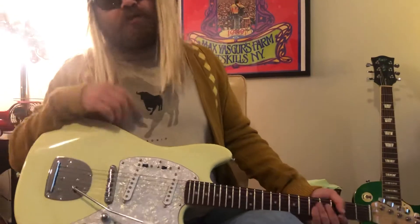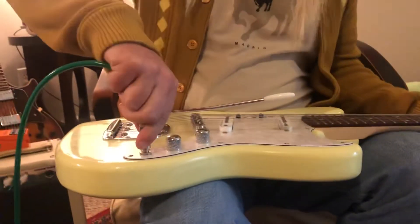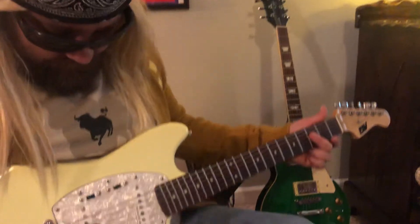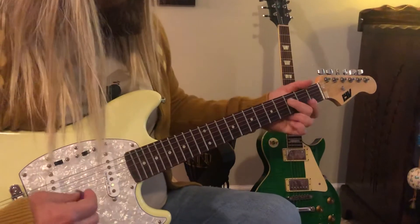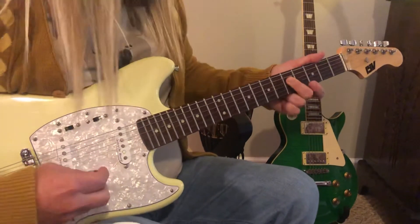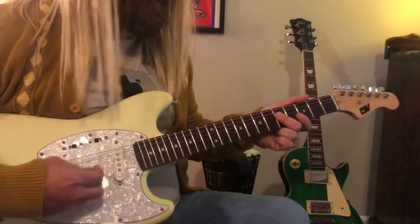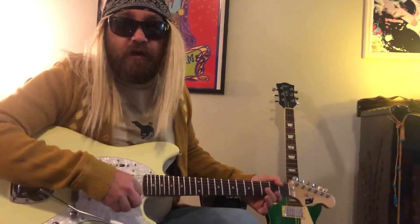Let me plug this back in — going hot. Quick riff of the day, and I appreciate you guys hanging out. Until next time, this is Eddie Van saying keep rocking in the free world. I've been working on that one, so maybe next time I'll have it a little bit better. Take care, see you on the flip side.